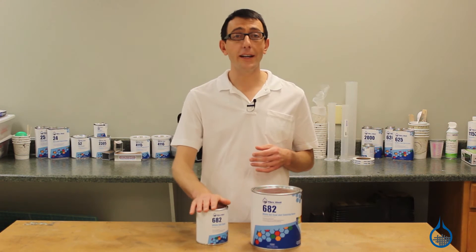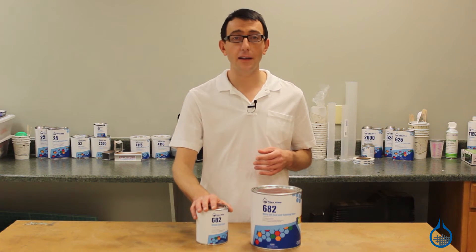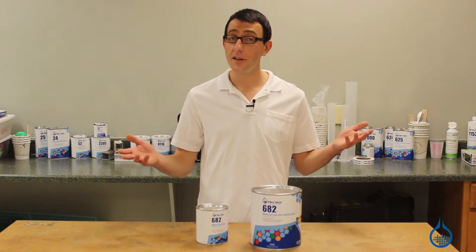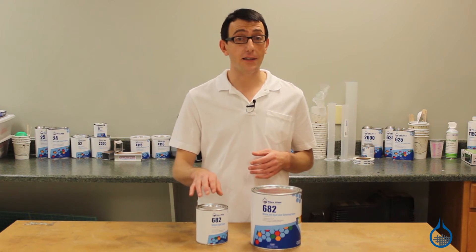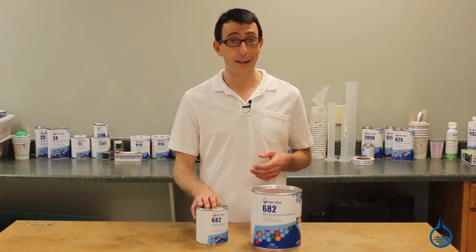Preferred by boat shops for marine applications, 682 is formulated to beat the elements and protect the watercraft from sun, salt water, and rough handling. 682 is engineered for fantastic tape line poles and is resistant to weathering and blistering.